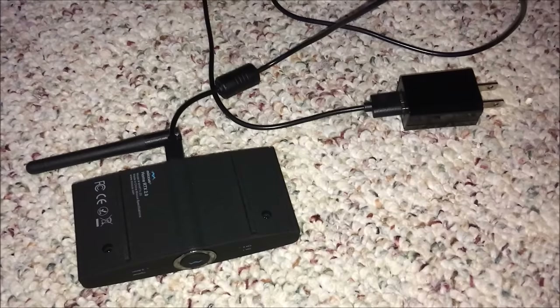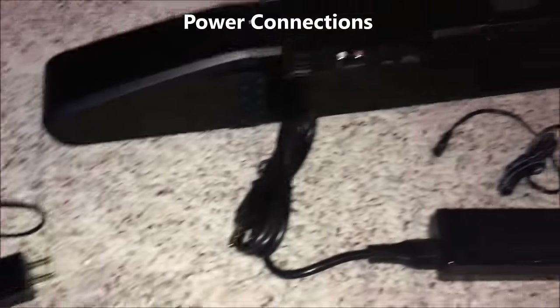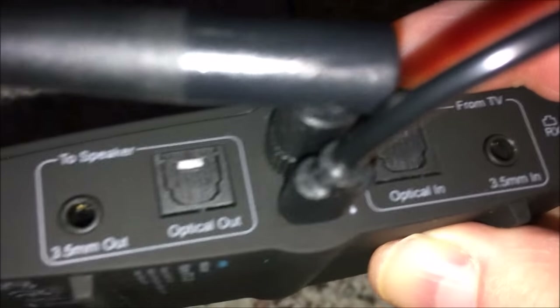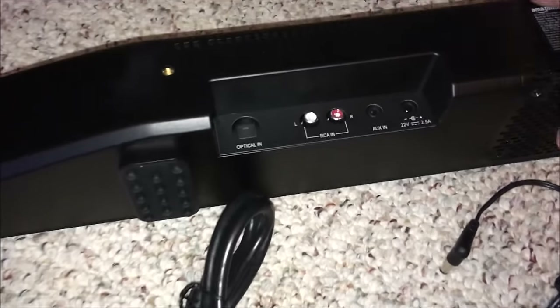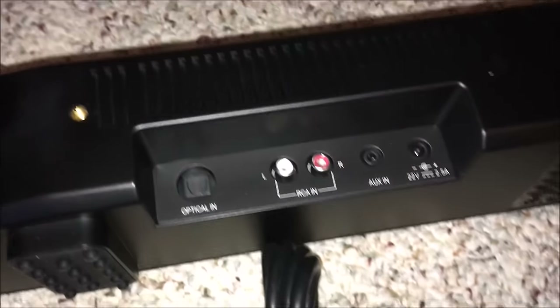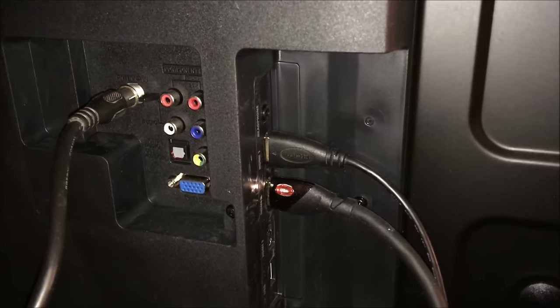Let's begin with power connections. The only two devices that need to be plugged into an outlet are the Bluetooth transmitter and the sound bar. For the Bluetooth transmitter, it has a micro USB plug - I'll plug it in, and at the other end is a small 5-volt adapter that plugs into the wall. For the sound bar, on the back you'll see a 22-volt, 2.5-amp input. I'll take the barrel connector and plug it into that, and then the other end of the power supply brick plugs into the outlet.